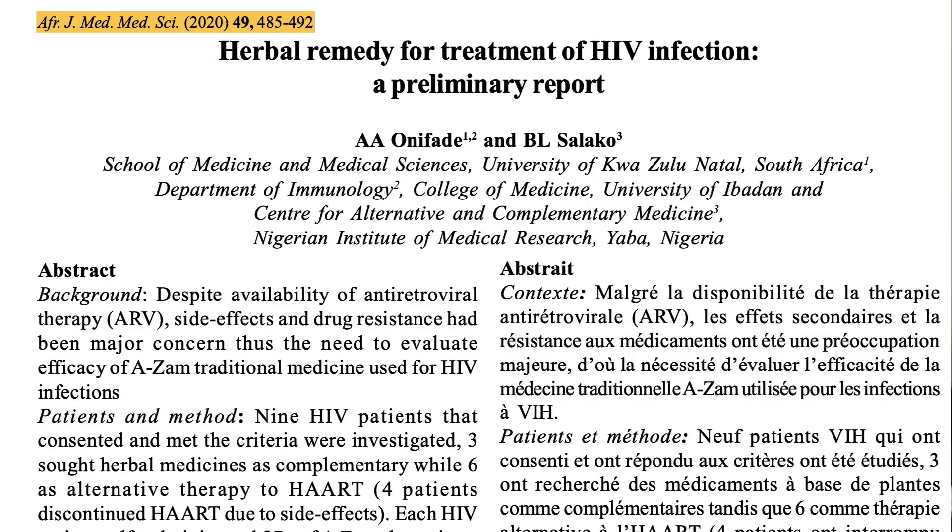There's a new paper out on black seeds and honey for the treatment of HIV infection, so let's take a look at it. I'm also going to link to my other black seeds and honey HIV research reviews below this one, and I encourage you to check them all out to see the results of those clinical trials. This paper came out in 2020 and is titled 'Herbal Remedy for Treatment of HIV Infection: A Preliminary Report.'